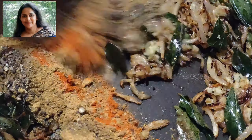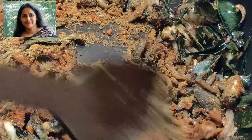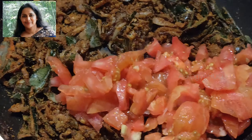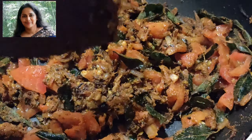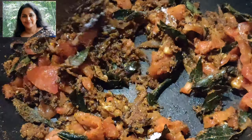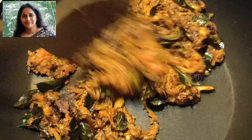Put the chicken in a little bit. Let's cook the chicken in the pan.